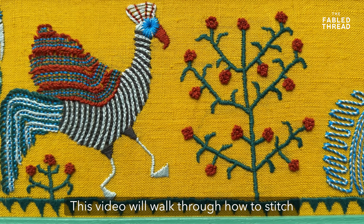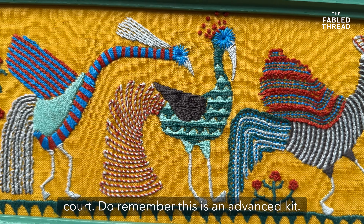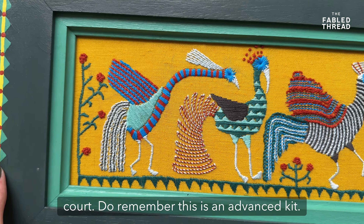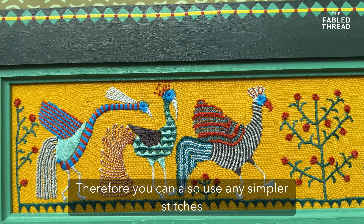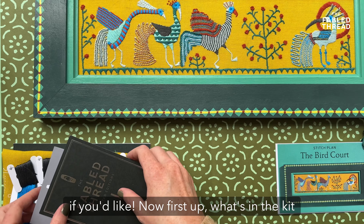This video will walk through how to stitch our advanced limited edition kit, the Bird Court. Do remember this is an advanced kit, therefore you can also use any stitches you'd like. But first up, what's in the kit?